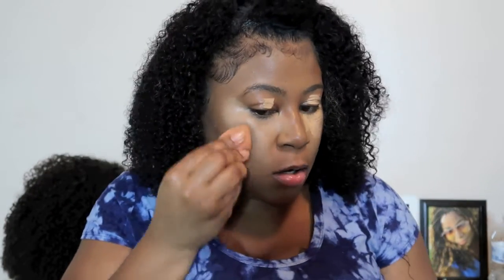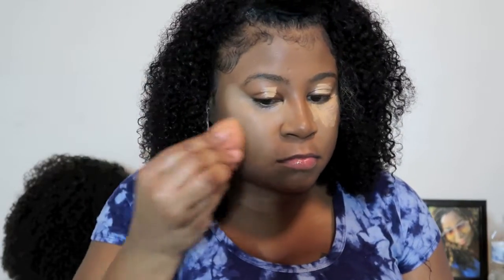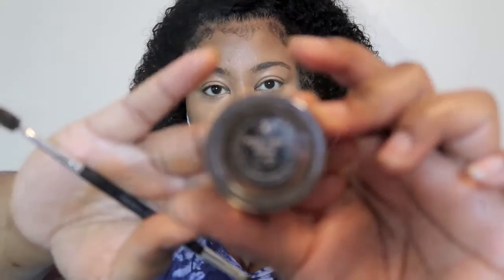Right here I'm using my LA Girl concealer in Medium Beige. I use that because I like my under eye to look right — it really makes my face look good. I also put some on my eyelids because I'm going to put eyeshadow on, so I used the concealer on my eyelids too.